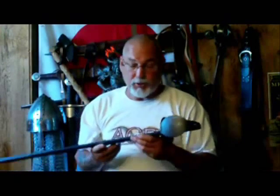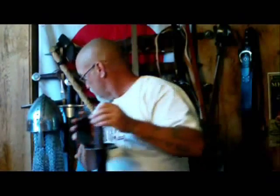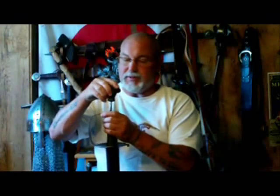Universal Swords sells these as display pieces first and foremost. They come unsharpened, so you would have to sharpen it yourself, or if you're buying it through a third party vendor that has a sharpening service you could do that too. That being said, there's no reason why these can't be used as a functional piece rather than just a display piece.